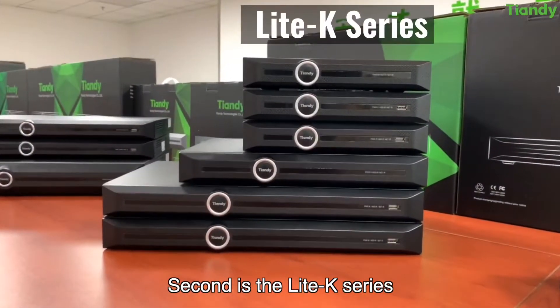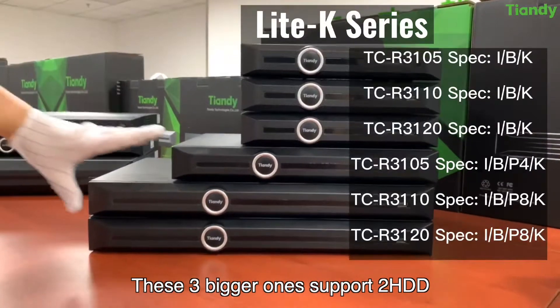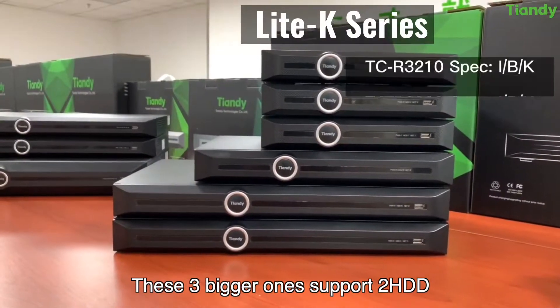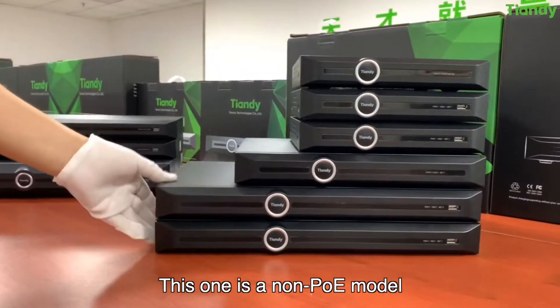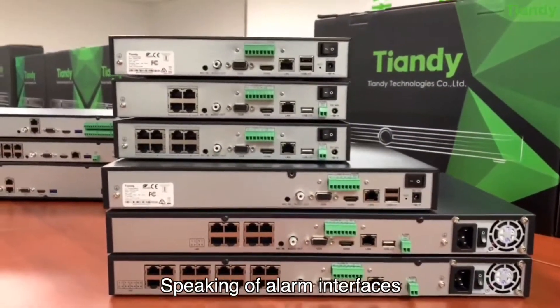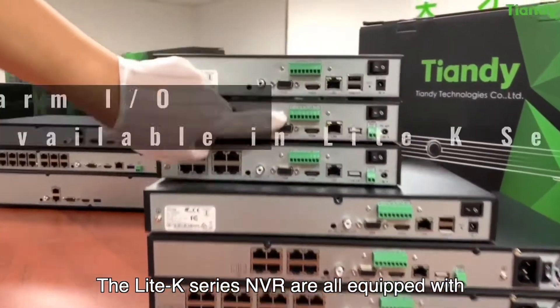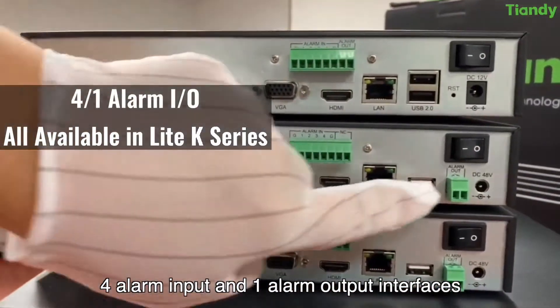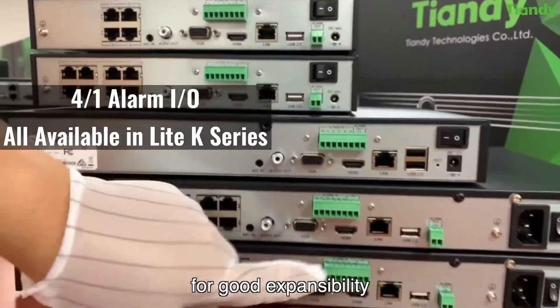The second is the Lite K series. This model supports 1 HDD, and these three bigger ones support 2 HDD. This one is a non-PoE model, and these are 2 PoE models. Speaking of alarm interfaces, the Lite K series NVRs are all equipped with 4 alarm input and 1 alarm output interfaces for good expansion ability.